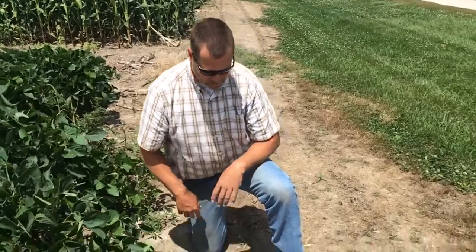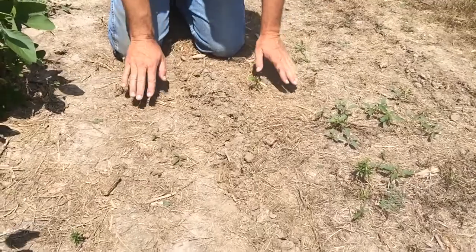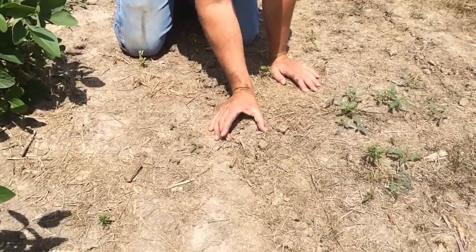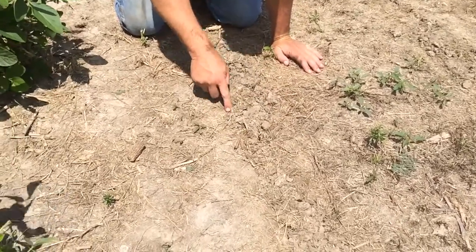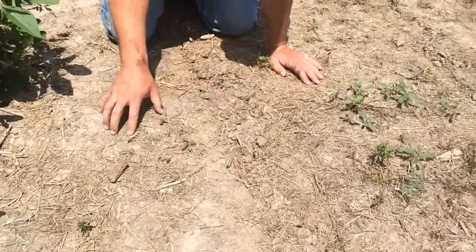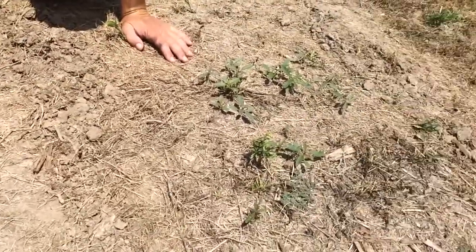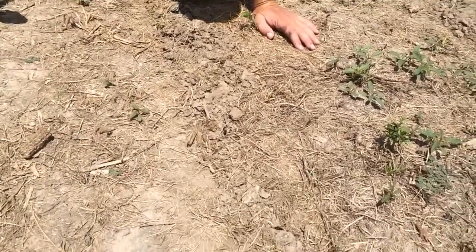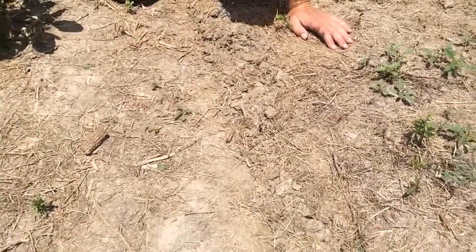I want to show you what was going on here after the planting went through. As you can see, there's very little disturbance whatsoever on the row. We've got about three inches of ground that's been a little bit worked on top. So in between our 30-inch rows, we have no tillage at all. That helps us on not burying weed seeds and having all the issues that go with that. So we're going for zero disturbance or minimal disturbance.